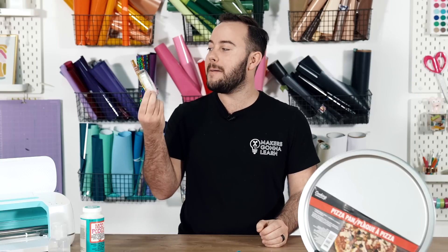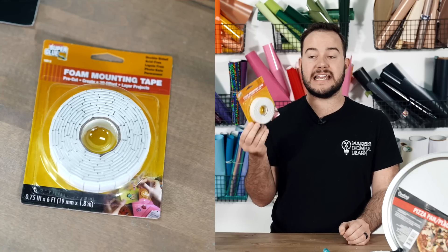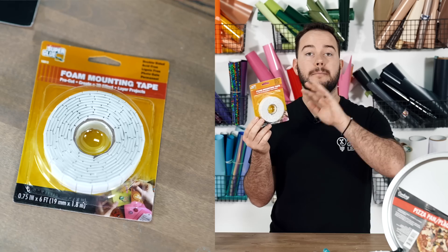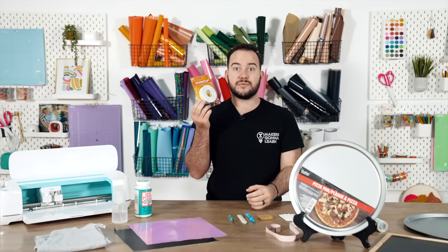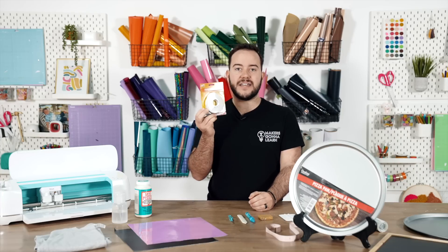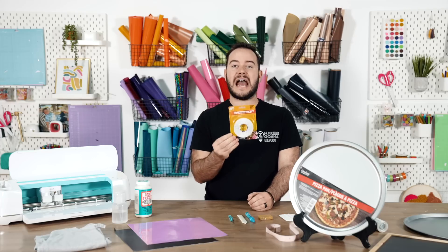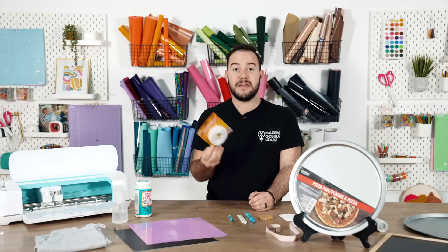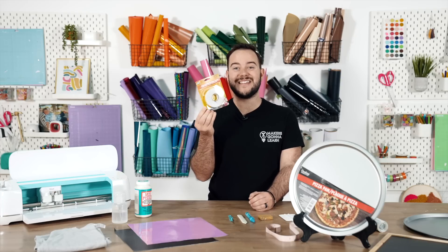Next up is foam mounting tape, found at the dollar store. A pro tip: they give you pretty large pieces, but you can cut them into halves or thirds easily for your 3D projects and paper projects. I use this a lot in cake toppers, and when you create a paper project with it, it gives a lot of dimension. Try it out and let me know in the comments what you think.